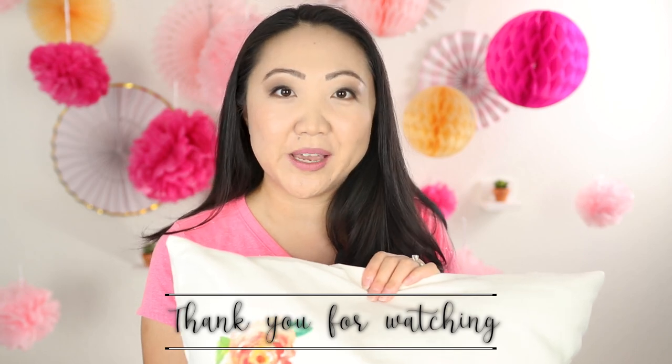Want to see another one of my pillow projects? Around the holidays I did a really fun one on how to do a monogram on fabric and then make it into a pillow — very similar style, so check that out. I'll link it here. Thank you guys so much for watching — I'm Jennifer Moore for the Sewing Report, and I will see you again in the next video.